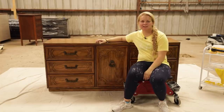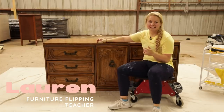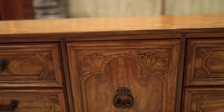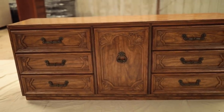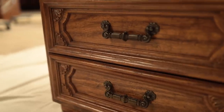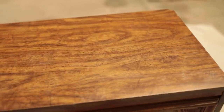Hey guys, welcome back to Furniture Flipping Teacher. If you're new here, my name is Lauren and I am the Furniture Flipping Teacher. Today I am going to show you how I take this buffet slash dresser and turn it into a little bit of a more modern style. I love the chunky hardware on it — it is just cool to me. I'm excited to get this thing cleaned up and get started.